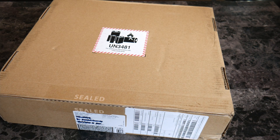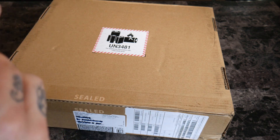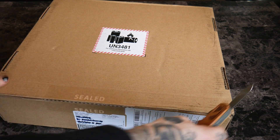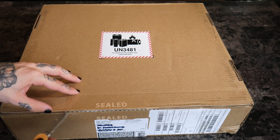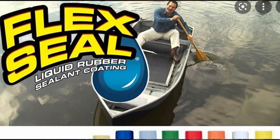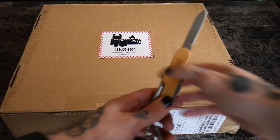All right, let's open up our handy dandy knife right here and get right into this. It's sealed — water sealed, actually. All right, let's start with that.